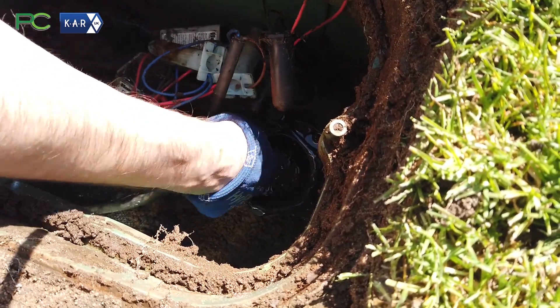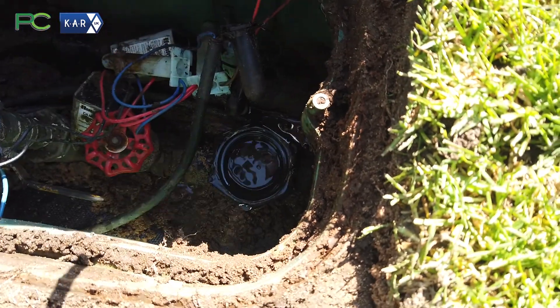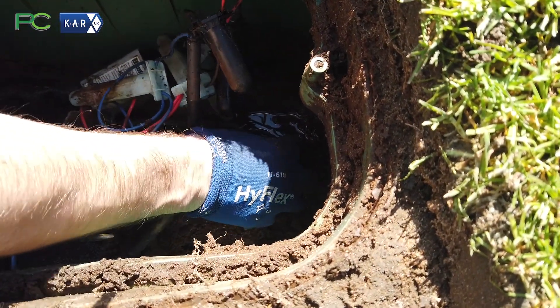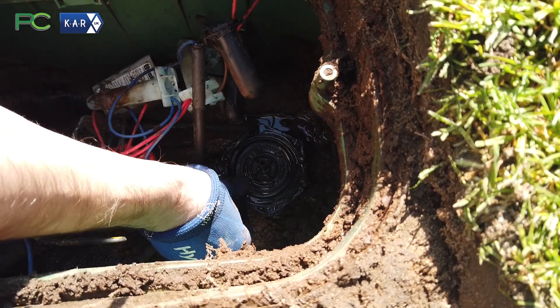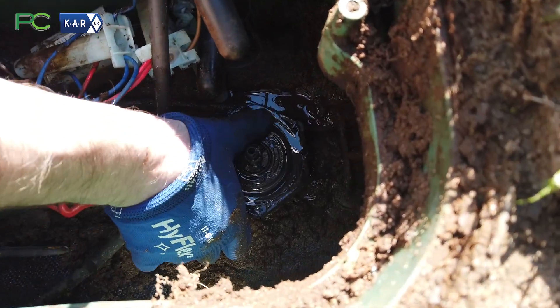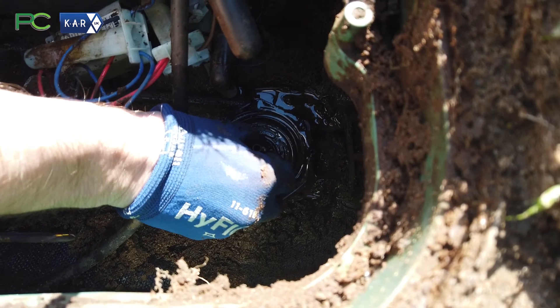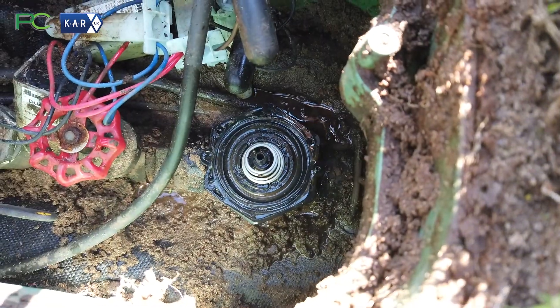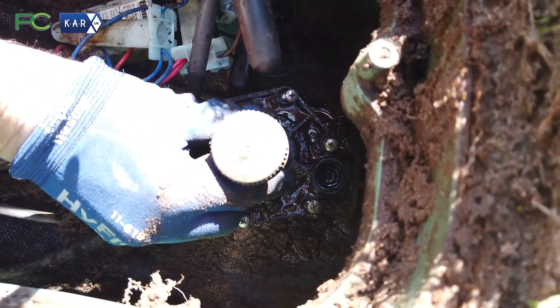Put a little water in it and then we can put it back together. Place the diaphragm back on and make sure it sits fully where it should be. Pop the spring back on and then the body.